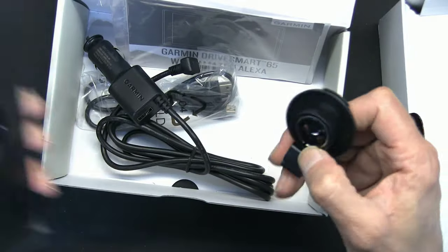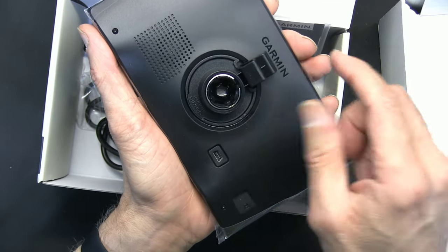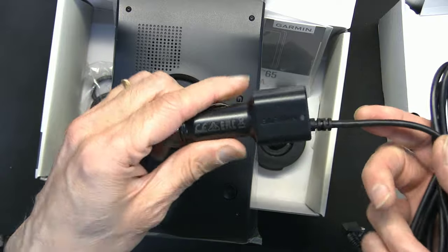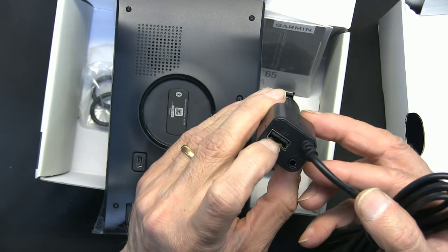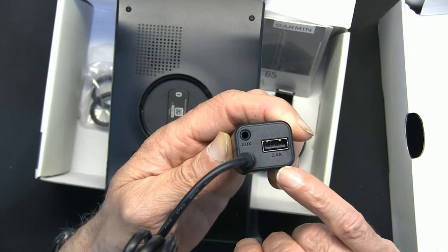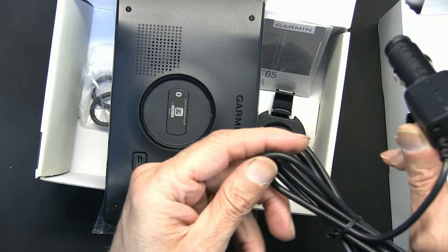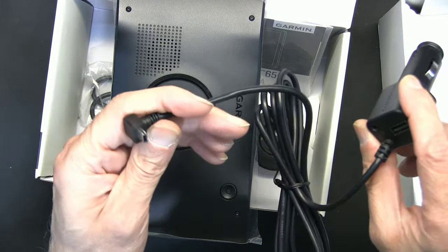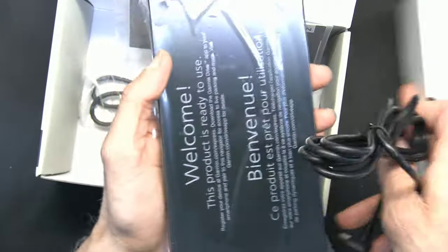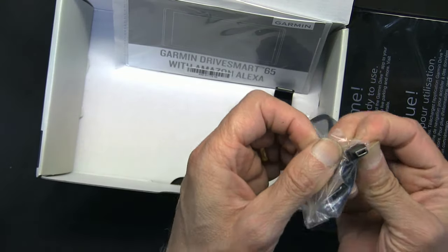Mounting is easy — it's a no-brainer, you snap it in and snap it out when done. They finally included a USB port, and not just any USB — this is a 2.4 amp USB, which is high power, good for charging your phone. You also have auxiliary audio output, which is good, and your charger that plugs into the Garmin. There's also a mini USB to standard USB sync cable to update your GPS.